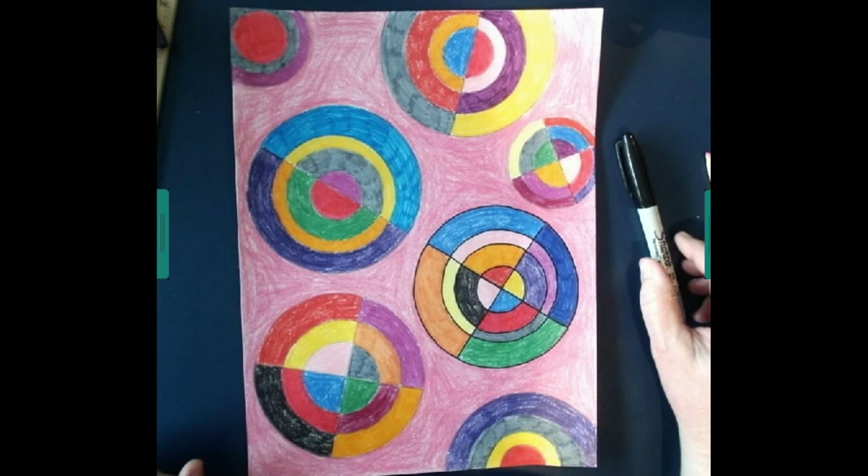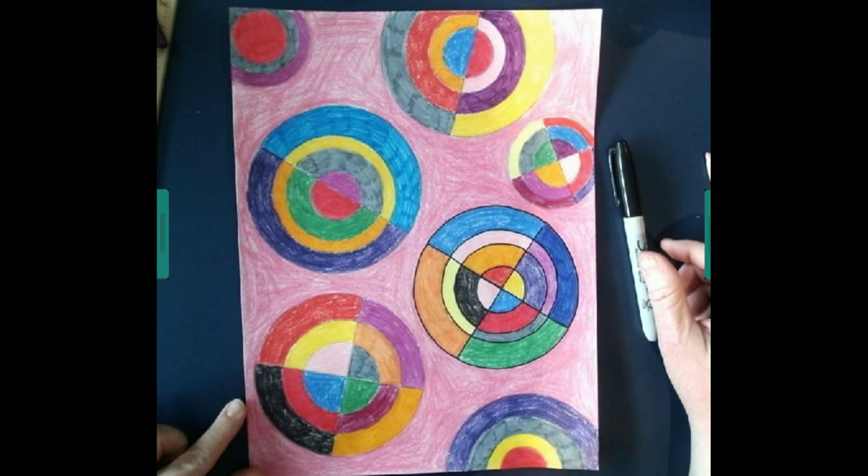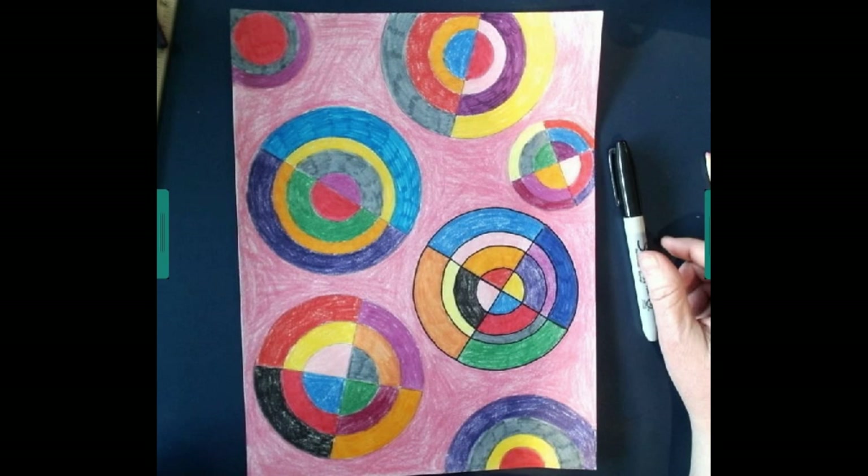I am excited to see what different colors you decide to use. I hope you are having a great day. Remember, just take your time on this. If you need to use two or three days to finish this project, go ahead and take two or three days. You don't have to do it all in one sitting — take your time and come back to it. Maybe take a break, go take a walk, or go play outside or play a game with your brother or sister. Then come back to your work, and that way you'll enjoy it a little bit more. You guys have a great day, and I will talk to you later.